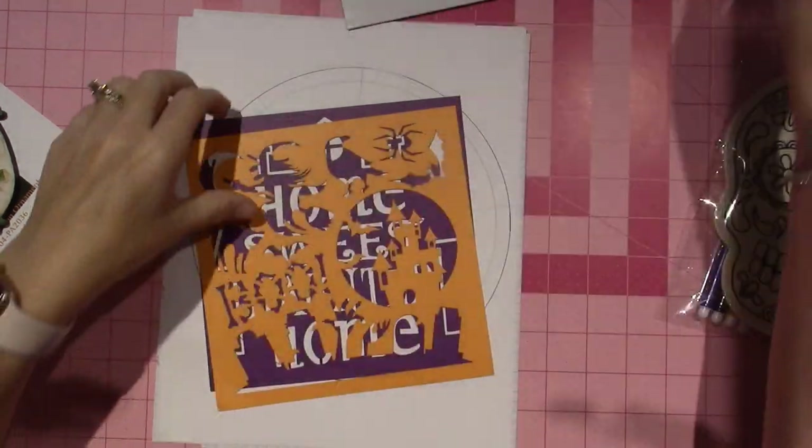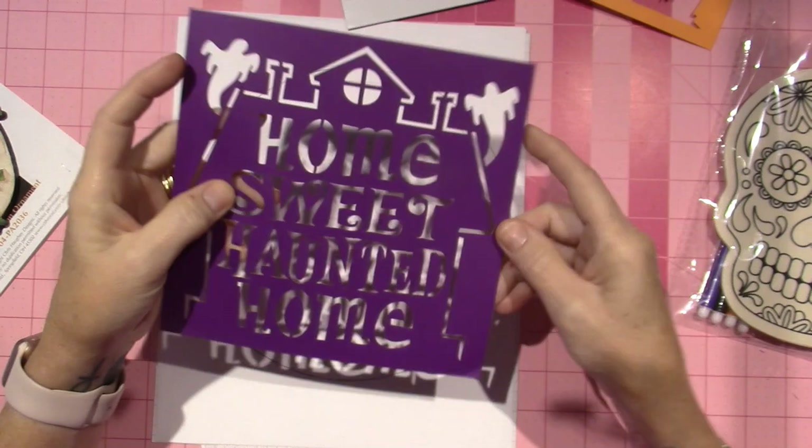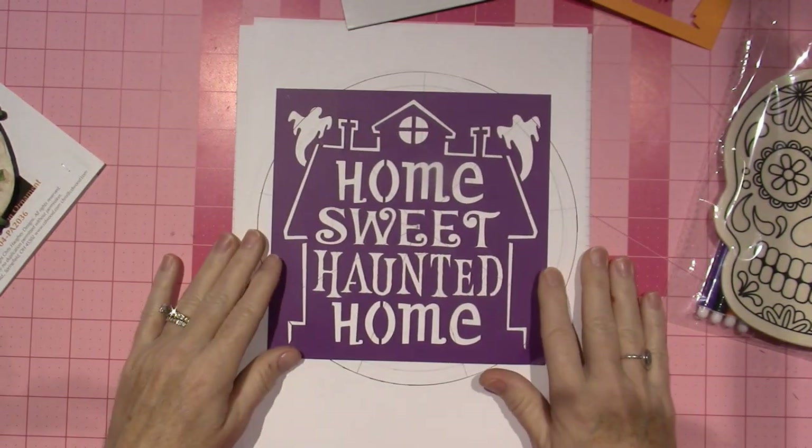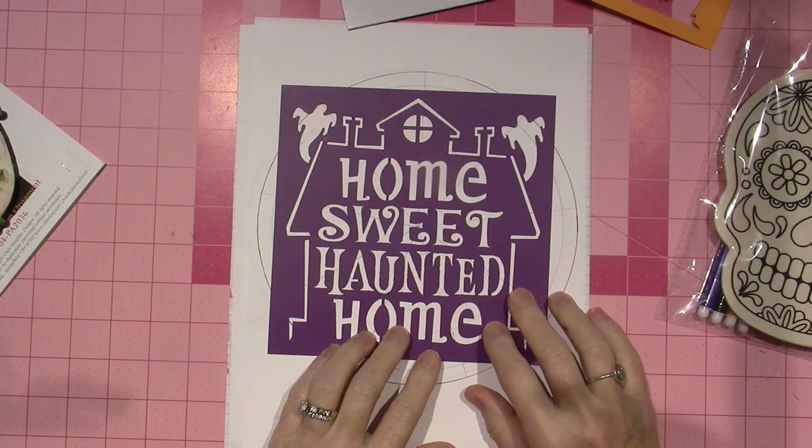This is the other set that I used. We actually etched 'Home Sweet Haunted Home' on a glass.